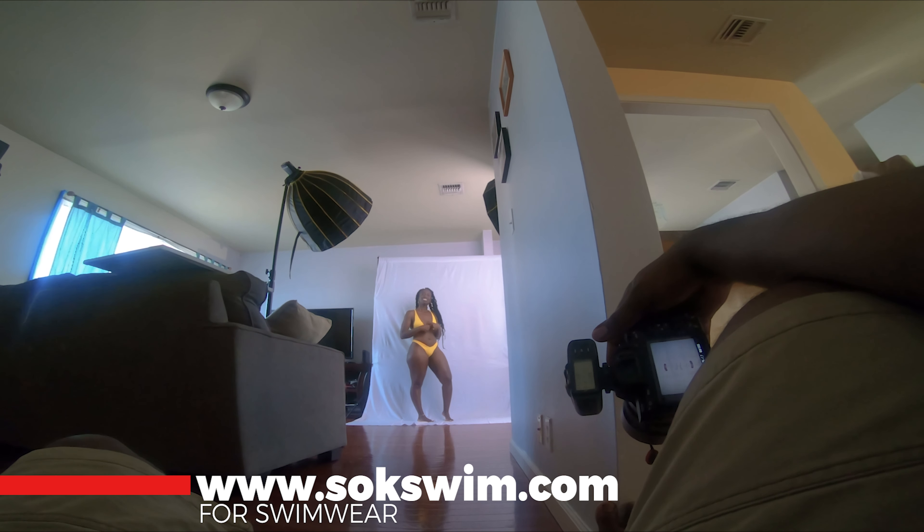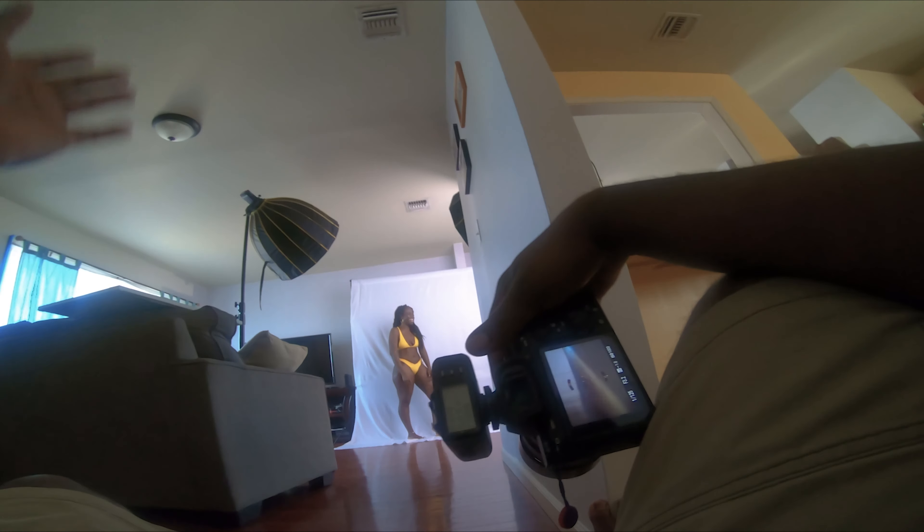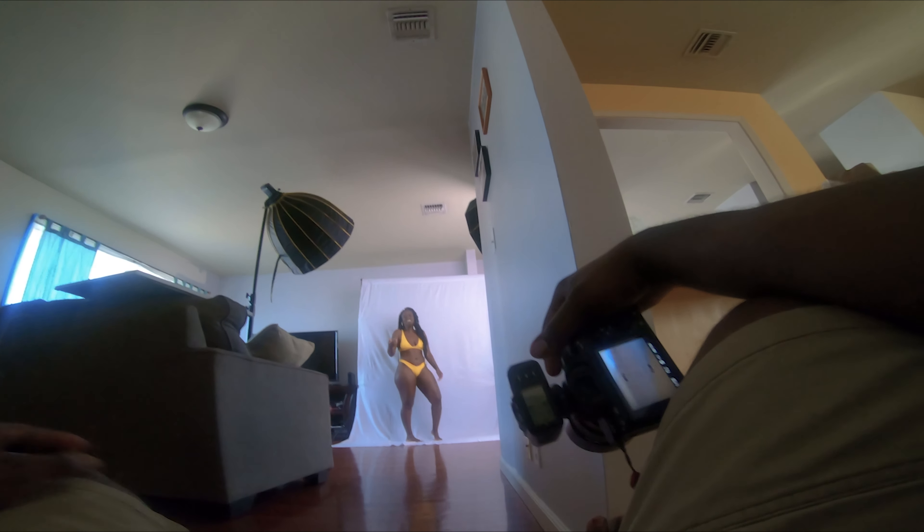This shoot is for Soak Swim — it is a swimwear company. Go check it out, all the suits are available now. You can check them on Instagram and on their website.